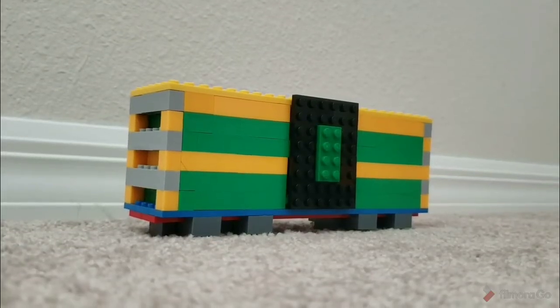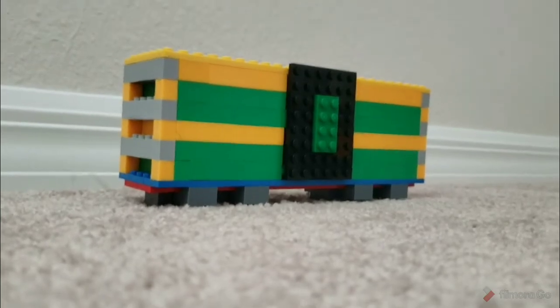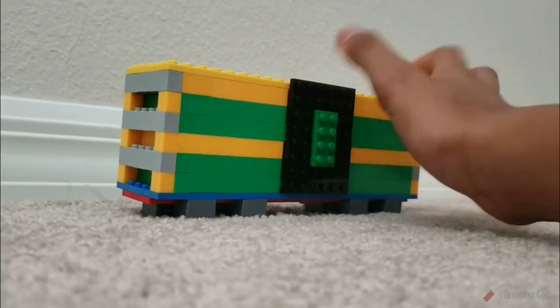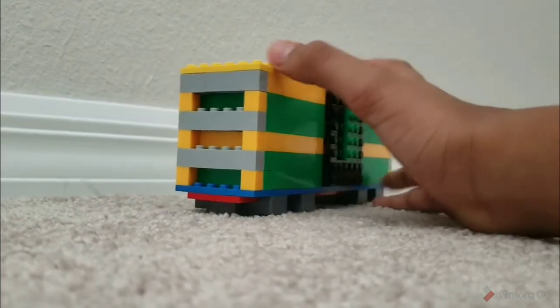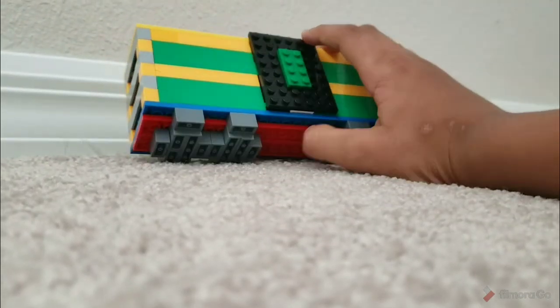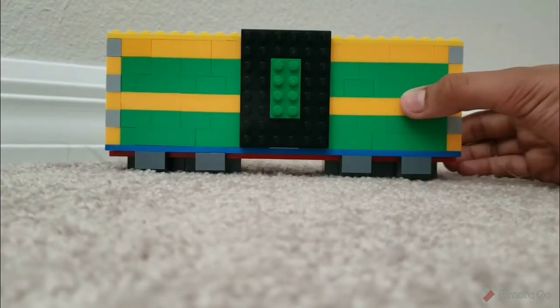Hey guys, it's Sumi Lagunmore here with another video. Today I'm going to be showing you my boxcar I made. It's like a train car — a boxcar — and it looks pretty realistic, with the bars over here, the door here, and these are like the wheels.